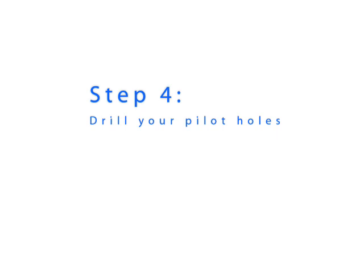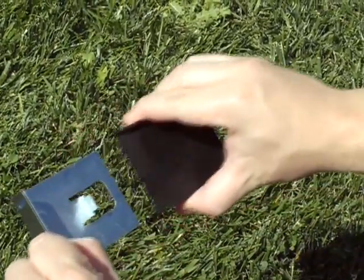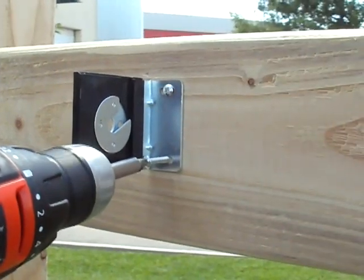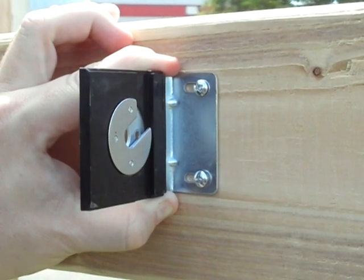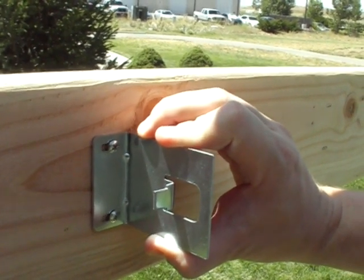It is now time to drill your pilot holes. Make sure that your bracket covers are not installed on your brackets — if they are, remove them. Install your brackets using two screws per bracket. Do not tighten the screws all the way down; the bracket should be firmly in place but should still be able to shift slightly. After installing the shade, you may need to shift the location of the bracket before tightening down the screws all the way.